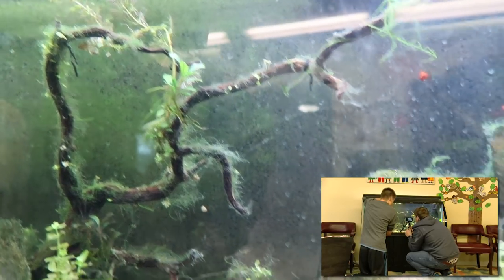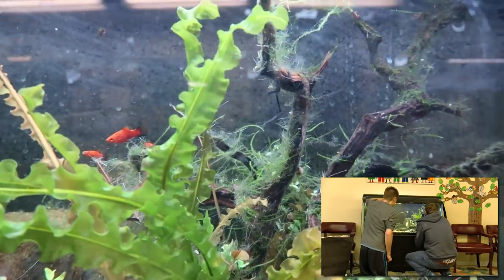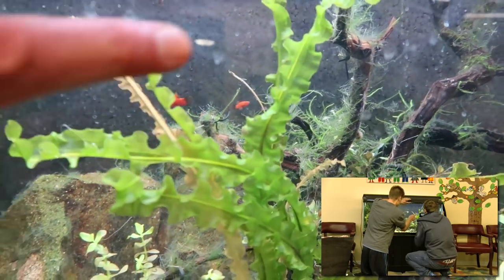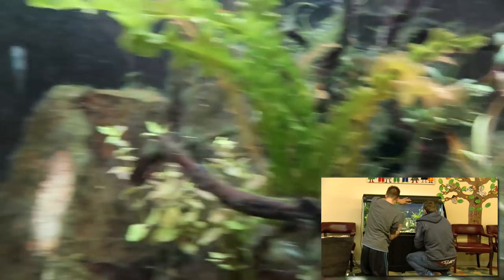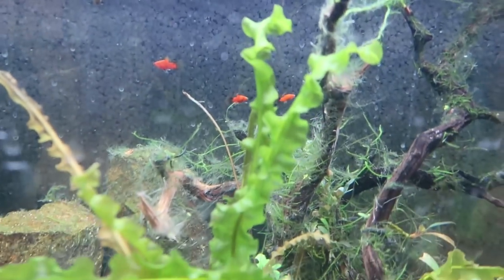We're going to get in here and see how it wipes off. The fish are stoked — they're like, what's up, bro? Notice the plants — completely fine. Three days of darkness and they're a little lighter green because they haven't had any photosynthesis at all in 72 hours. But now it's time to get in here and see how easy this stuff comes off.